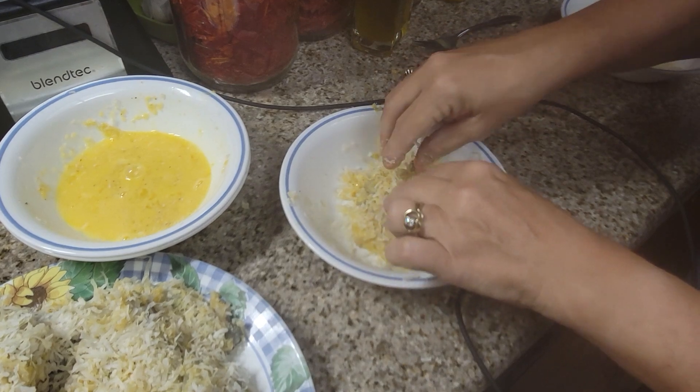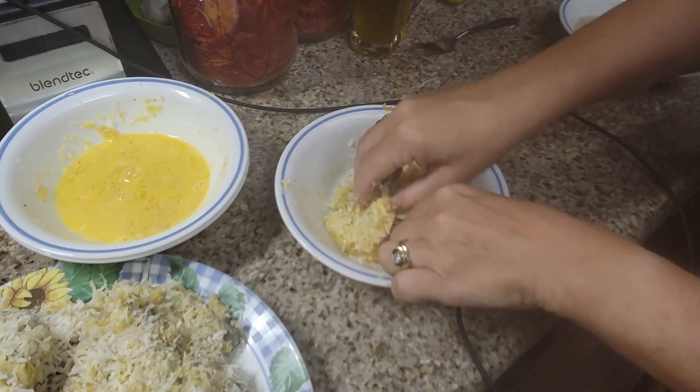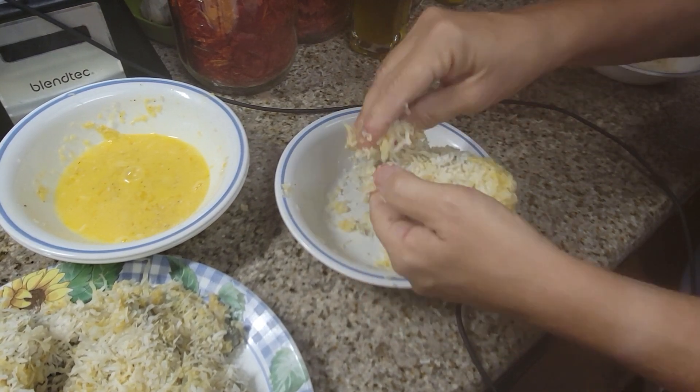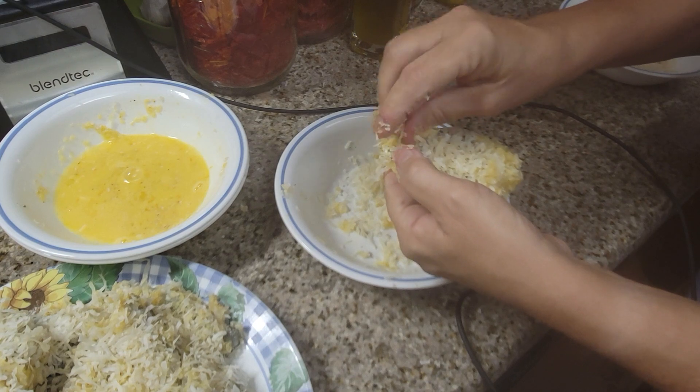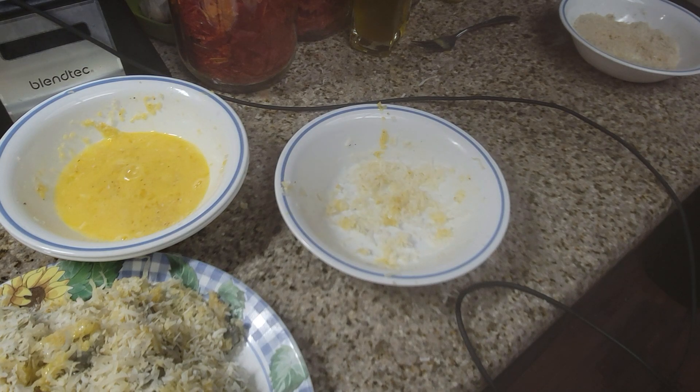Okay, come on coconut — get on there. I'm going to use up all of the coconut; I don't want to have to get into my jar of coconut. Okay, there we go. All right, I will be right back and I will show you how to fry these up really quickly.